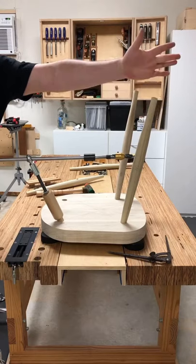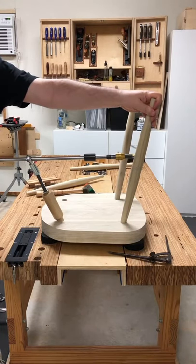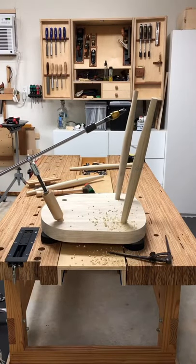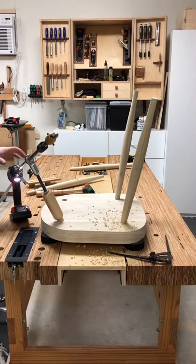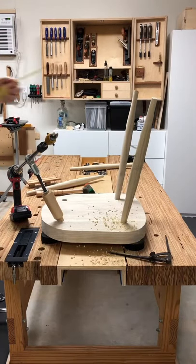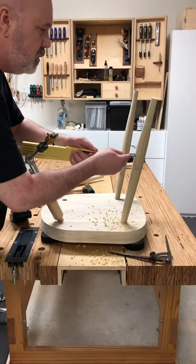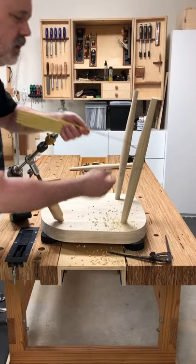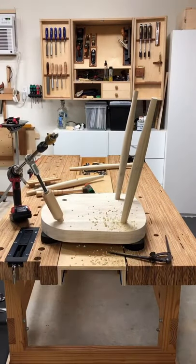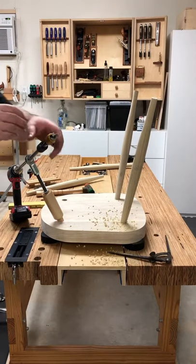We're ready to drill. I put my hand here for a little extra support. Check our measurement — I did adjust that drill stop slightly because this is at a little less of an angle. Looking really, really close. Maybe just a little bit more. The only real holdup here is just getting that depth right.